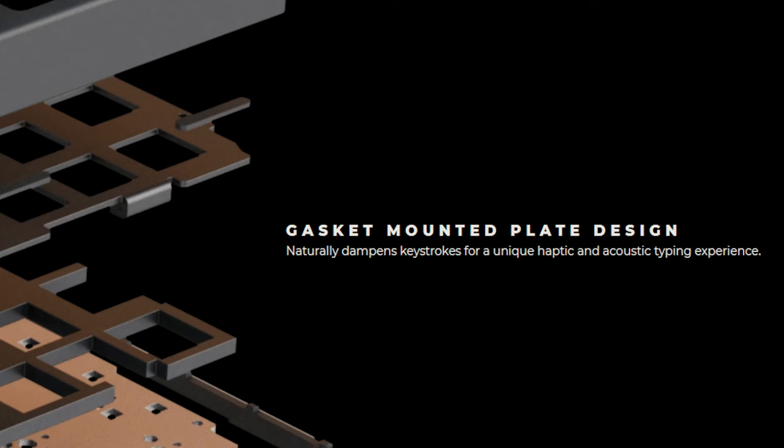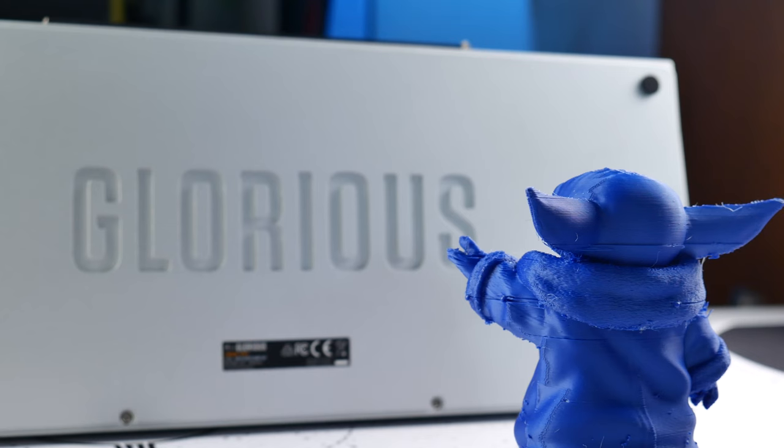I don't really feel like the gasket mount system here is meant to provide a softer typing experience so much as an acoustically more sound one. But even with any of my gripes about the gasket mounting and the GOAT stabs, I still really like this keyboard and I like what it's done for the mainstream market.